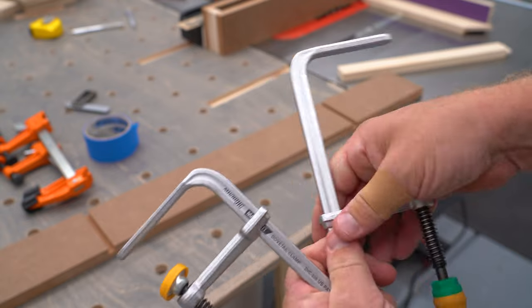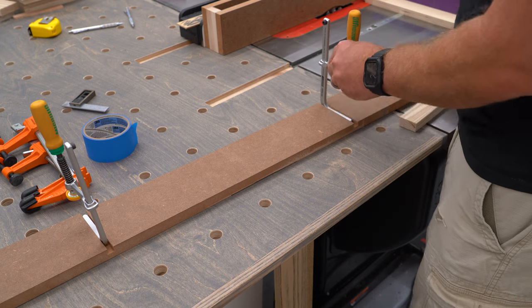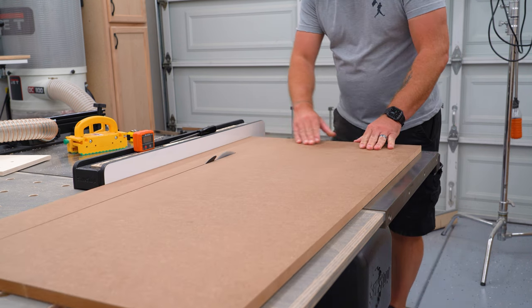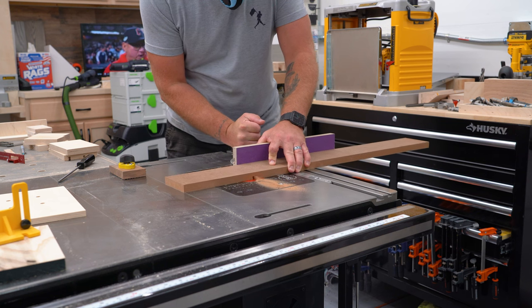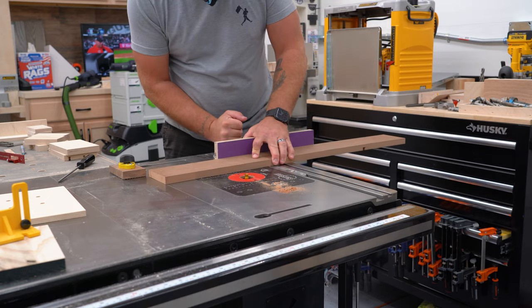The first way makes use of these dovetail clamps from Microjig. They ride inside a simple half-inch dovetail groove and are perfect for quick and easy shop accessories like this. All I'm going to do is rip a piece of three-quarter MDF at least as high and as long as my factory fence, then take it to the router table and run a couple of dovetail grooves three-eighths of an inch deep, about a quarter of the way down from each end.